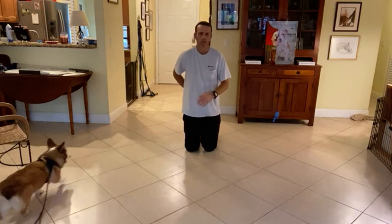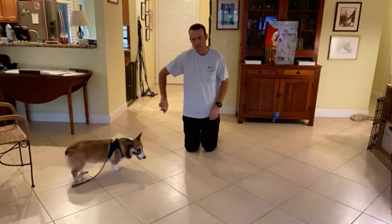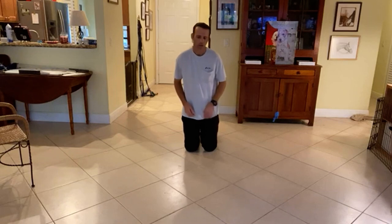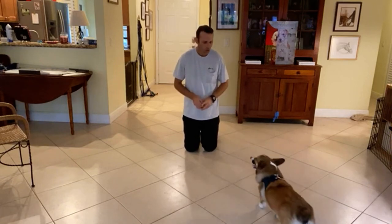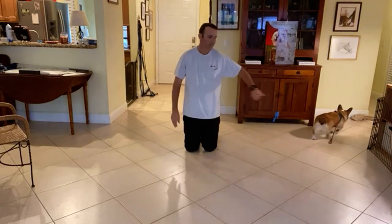So remember, a few things we're going to do. If you're working on him with this and you're using the can, you spray the can away, you tell him no, and you also move into him or push him away. If you're just petting him — especially if the kids are — and he gets mouthy, hands up and away from him, either push him away or walk away.